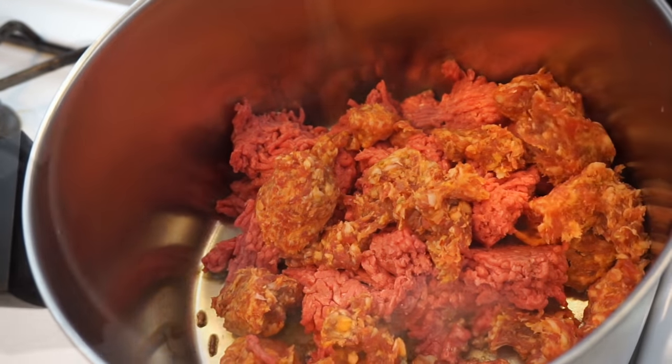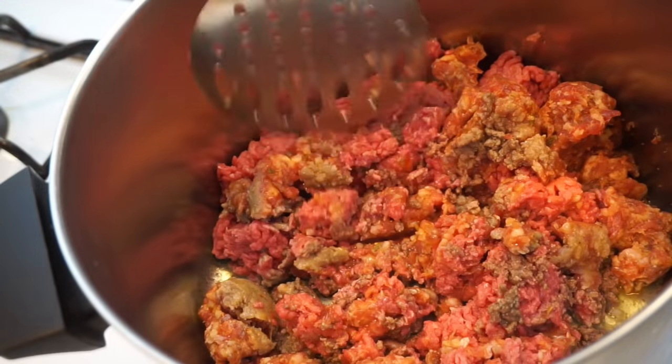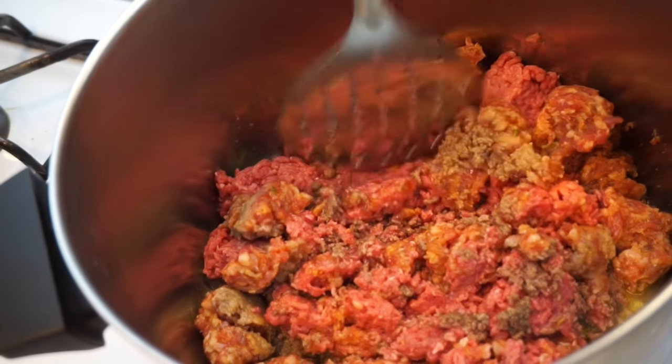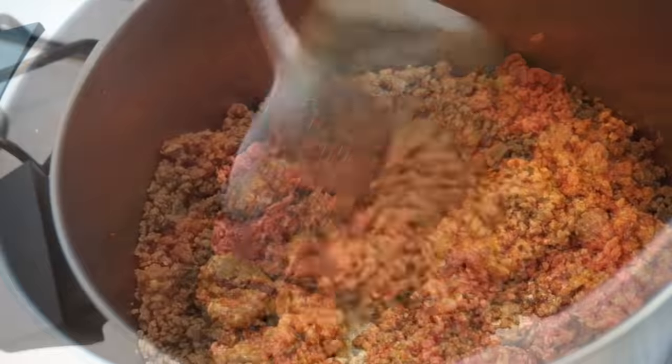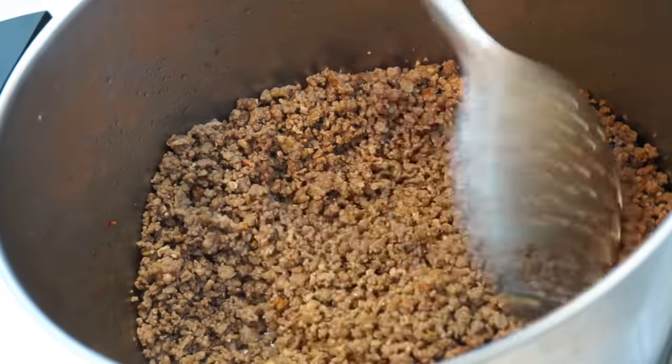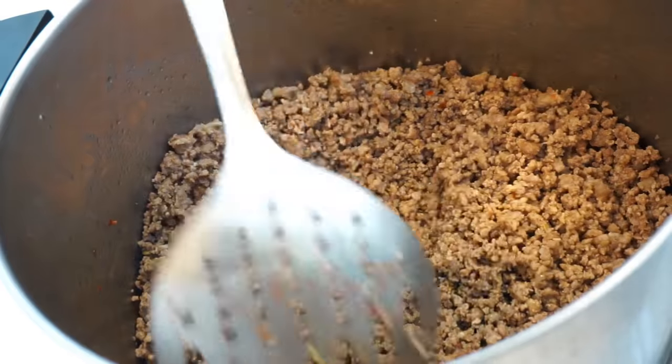You really want to chop this up and blend it together. Once it's brown, go ahead and drain it, and then we're gonna set this aside for a sec.